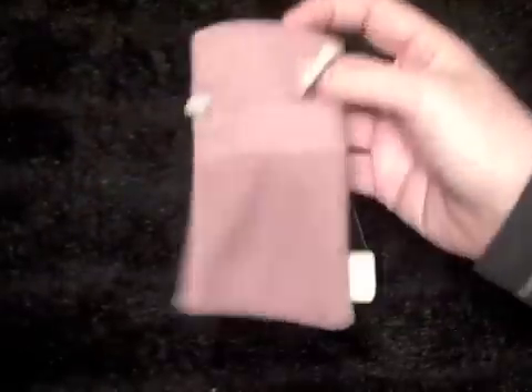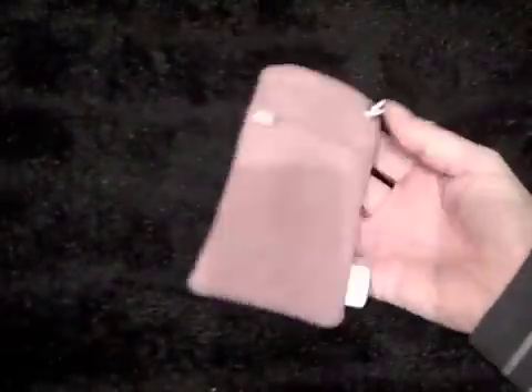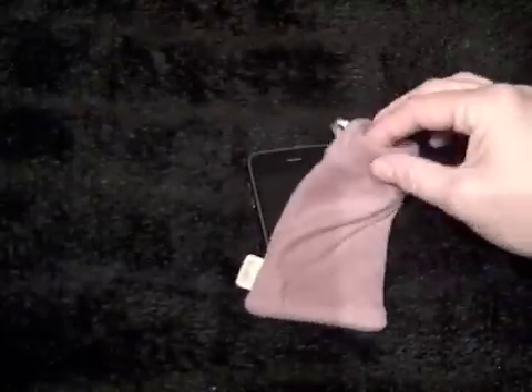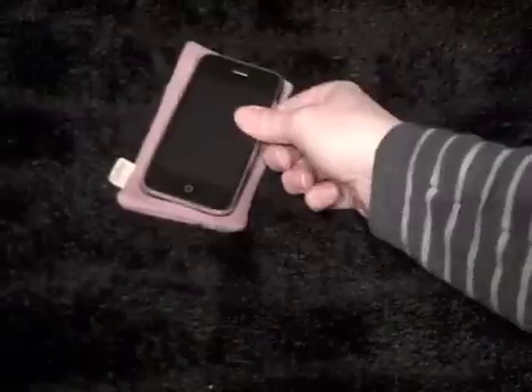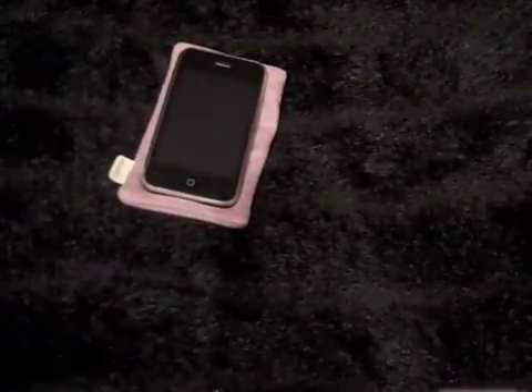I'm still using my Moshi pouch all the time. I absolutely love these Moshi pouches — I have three of them now. Hard push to find anything better, but I have been ordering a few things.